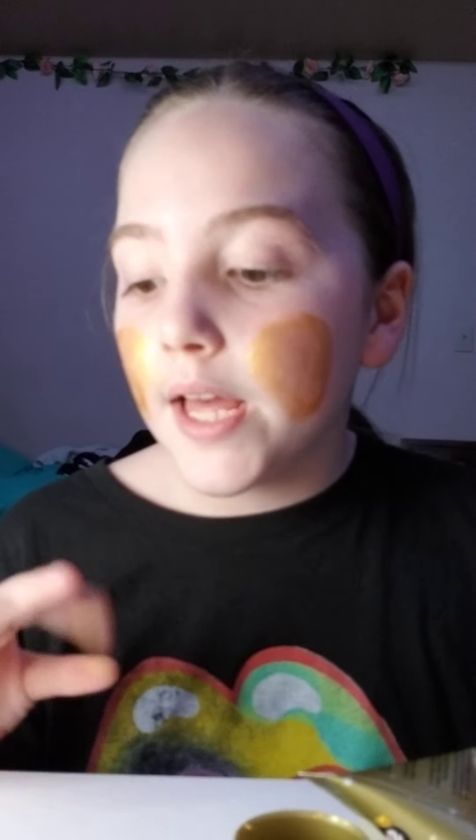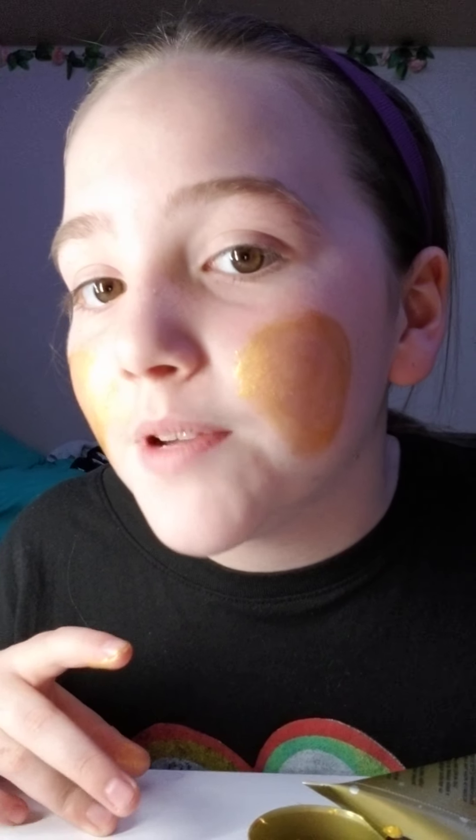I think this one has a little bit more. Oh my god, it's getting tacky. But yeah, we just put it on.